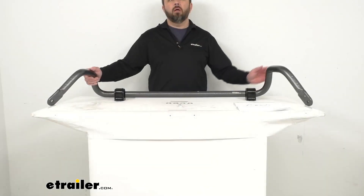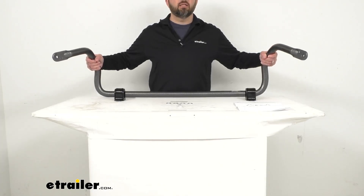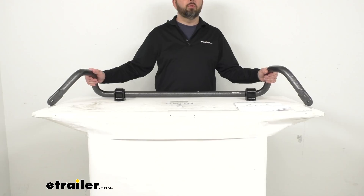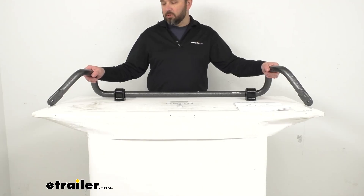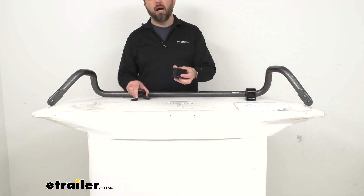This anti-sway bar does for side-to-side movement what a good pair of shocks does for up and down motion, giving you a marked improvement in the overall stability of your truck. And as soon as you have this installed, you will feel the immediate benefits. The bushings are made of polyurethane